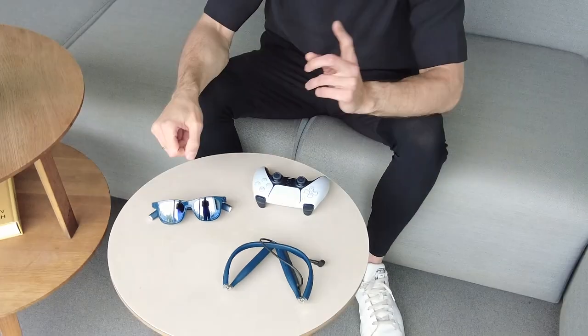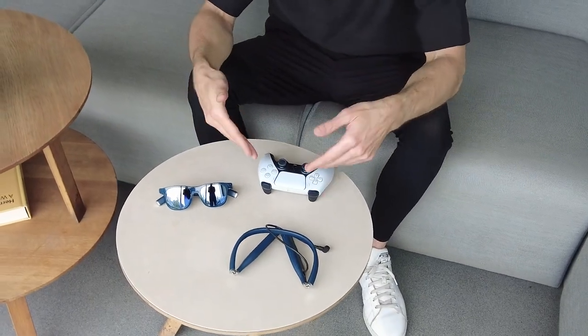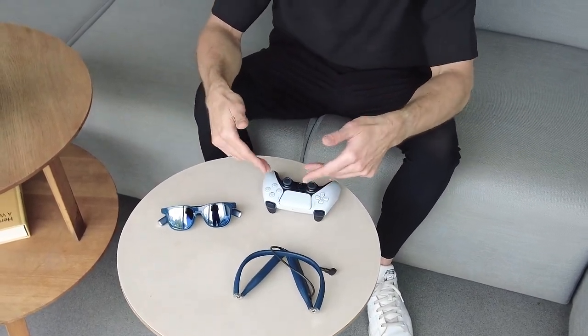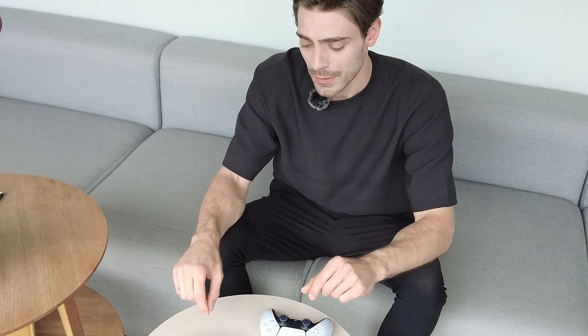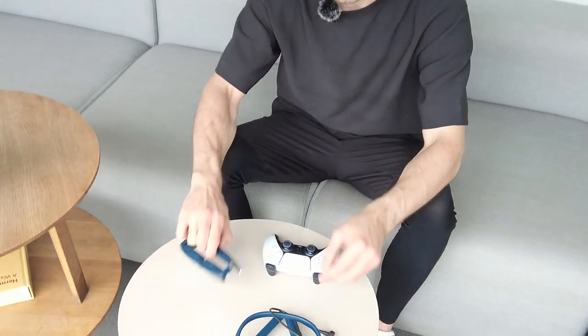Hey Kickstarter, how are you guys doing? Today I'm very excited to show you the brand new Veacher glasses in combination with the Veacher neckband and with my PlayStation 5 — which is not here, it's actually at my home. But I'm going to show you how I can play it from anywhere in the world just using my glasses and the neckband.